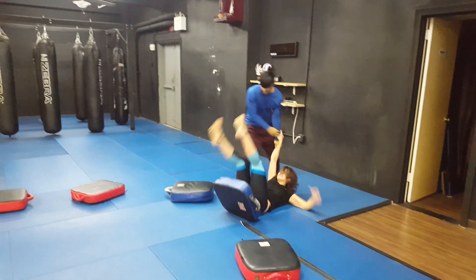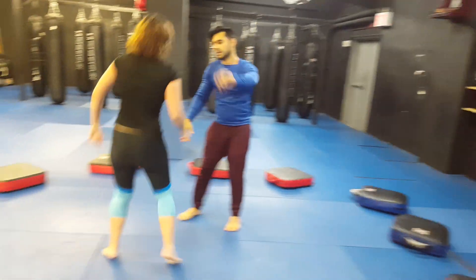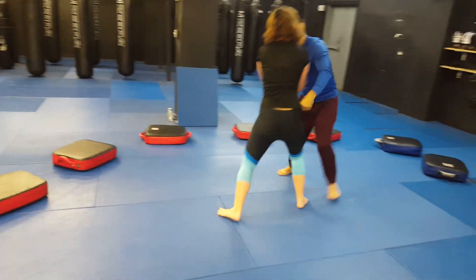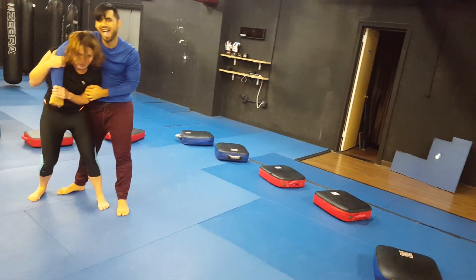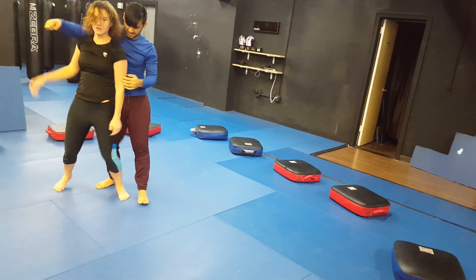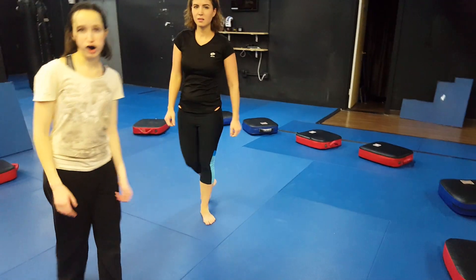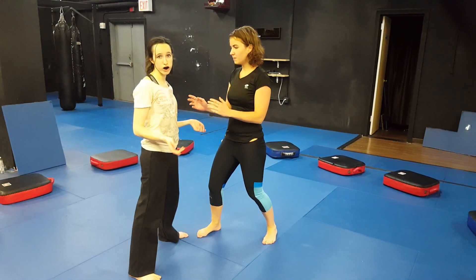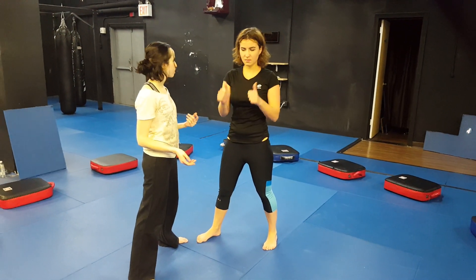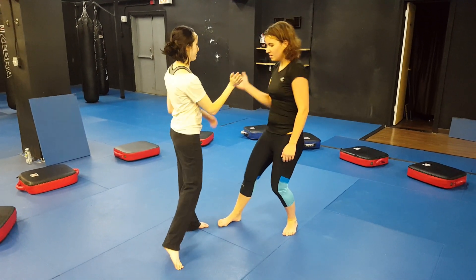Nice, Anna — very nice. So the rules are: push out of the ring. Switch it up. Anna and Emma, go for it — push out of the ring for a point. No throws, just pushing. Go for it. Slot five and go, all right.